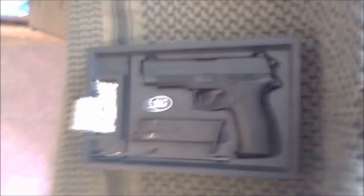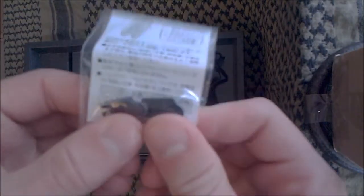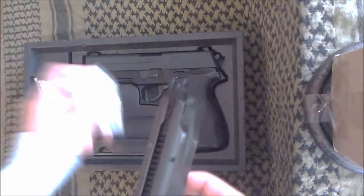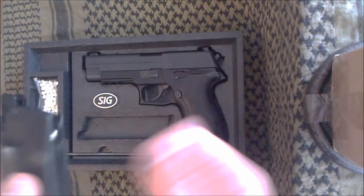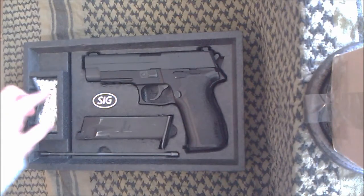Under this cover of the packaging, you'll see that it comes with these little dry fire things. They slip inside the magazine and stop it from locking the slide back, which I quite like. You can't use it with BBs — that's just for shows, like if you're messing around doing a production.